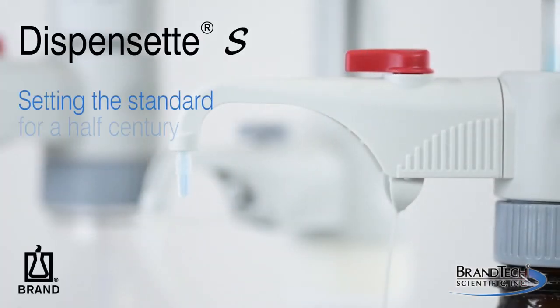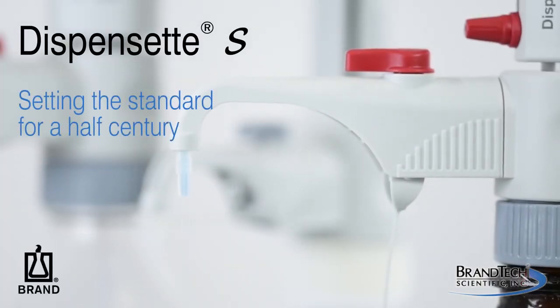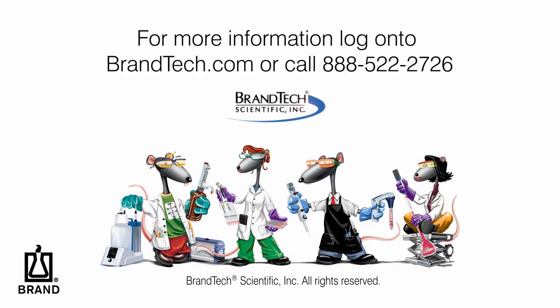The new Dispenset S bottle top dispenser — setting the standard for a half century. For more information, visit Brandtech.com.